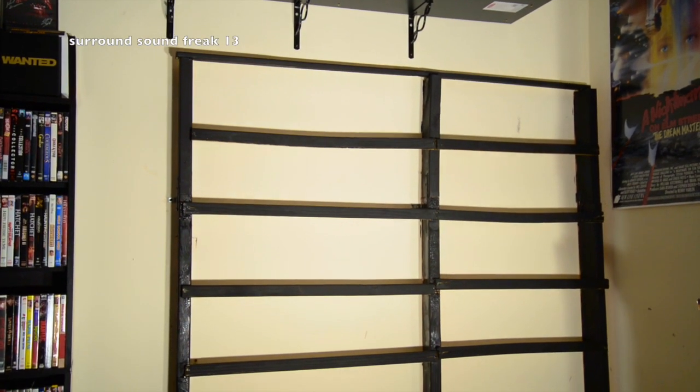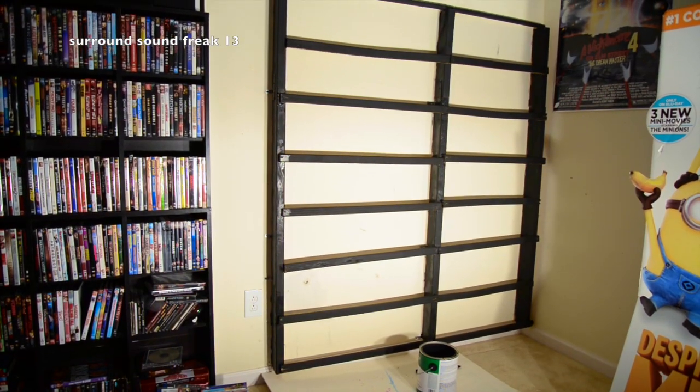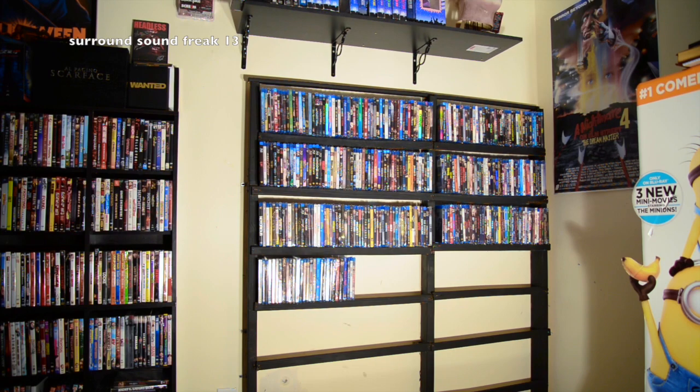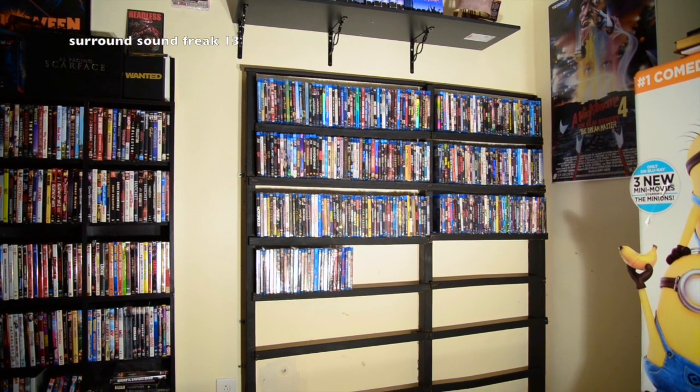Now that I'm finished, here's what it looks like all painted black. I did get a couple spots on the wall but I really don't care because I do have white touch-up paint and I'm not going to show all that — that would take forever — but you get the point. And here's what it looks like with all the movies on it.